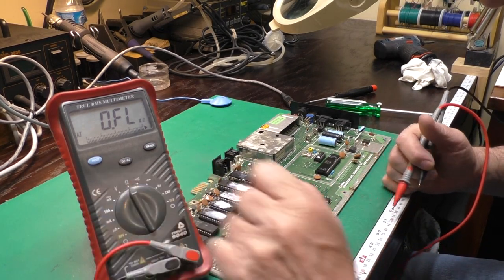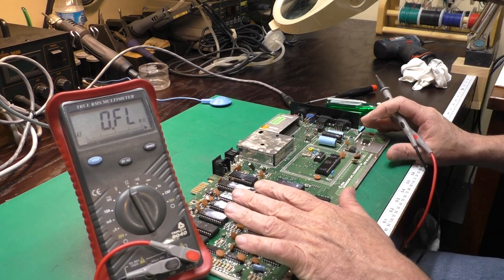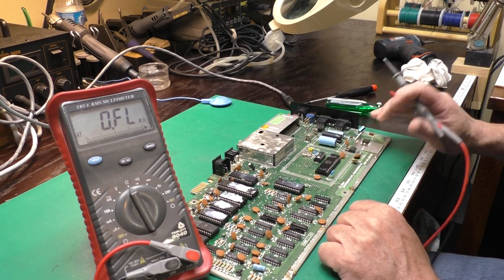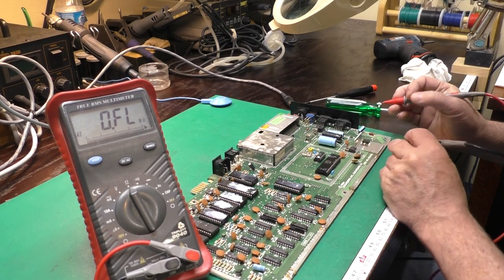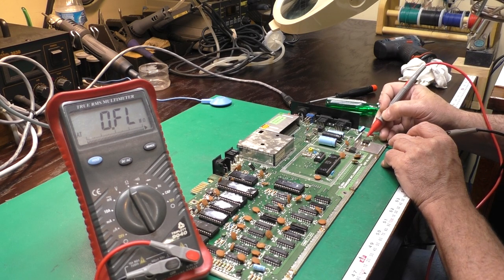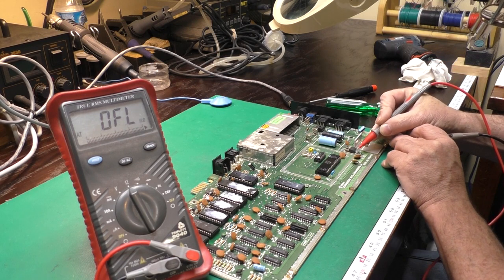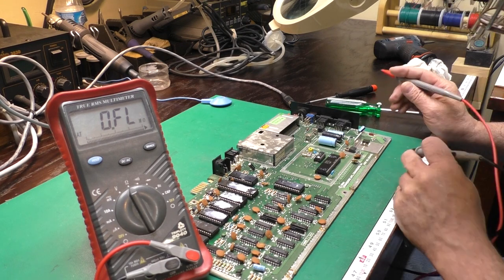We've got the multimeter set on ohms range. The idea here is we've got 5 volts and 9 volts AC coming into this board. That 9 volts AC is rectified into another 5-volt supply and a 12 or 9-volt supply depending on the board revision. We want to make sure all of those are okay — no shorts on any of those rails before we try to power things on. So we'll go from ground to the input side of the 5-volt regulator. We don't have anything shorted on the 9-volt input. The output is okay too. This doesn't mean they're going to be outputting the right voltage; it just means it's probably safe to start.